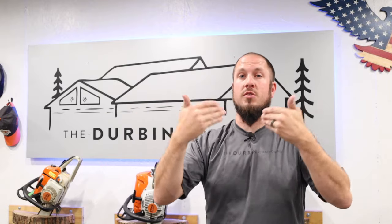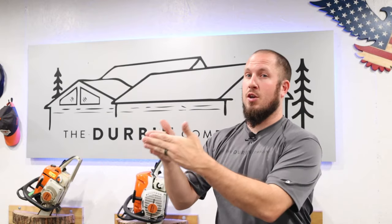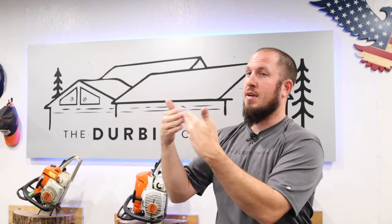I have done another crown molding video and it's very popular. Everybody was shown the inside corner, and so today we're going to show you an outside corner. This would be the outside of a cabinet, outside of a wall, where the corner comes to you — not something in the corner, but outside.